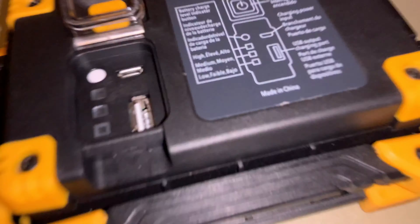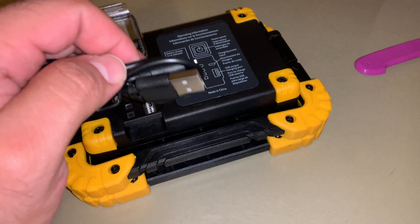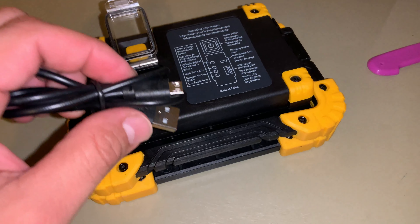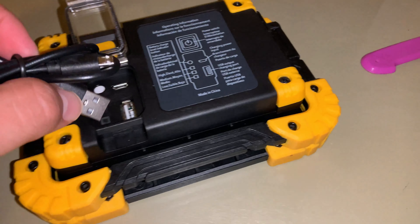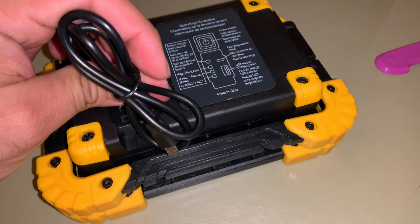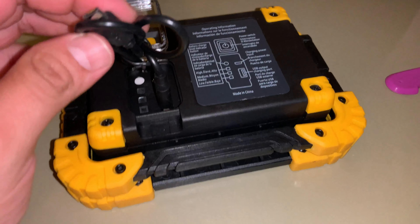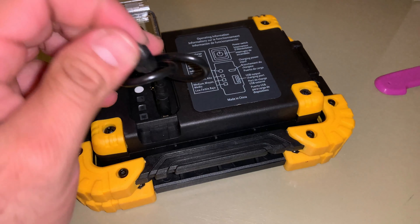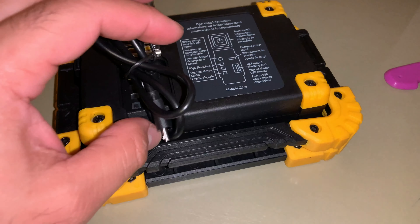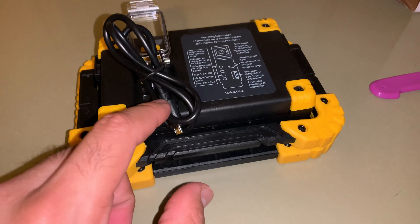As you can see, it gives light from these two bulbs. I'm also assuming you can use this light as a power bank to charge your phone or something, because it has this slot for a USB cable, and I'm pretty sure it does.